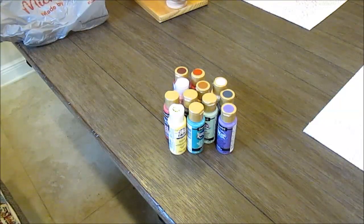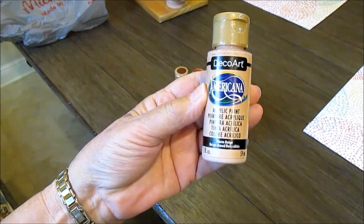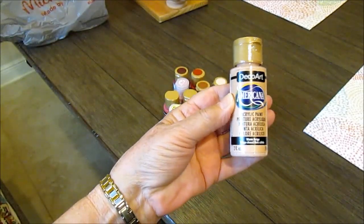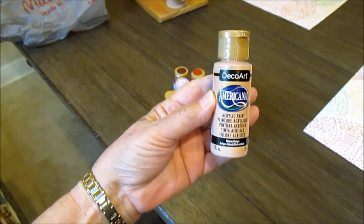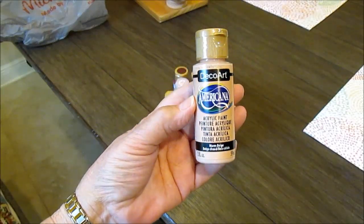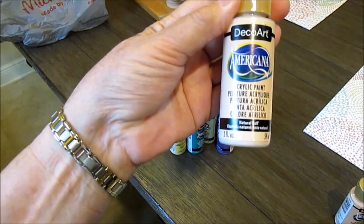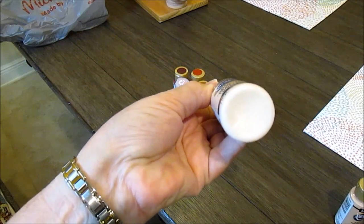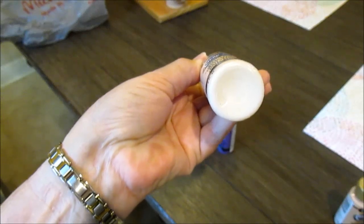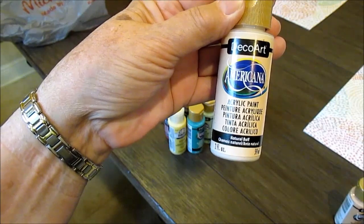We're going to start with the flesh layer — this is called Warm Beige, Americana Warm Beige. It's a beautiful warm beige color and I think that'll make a nice flesh coat. I also bought this for the nail tips — it's called Natural Buff. I don't like to use real white; I like to use an off-white, and this looks pretty comparable to nail tip white from Genesis.